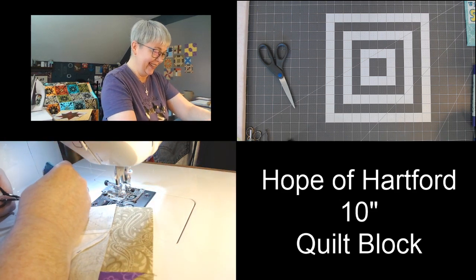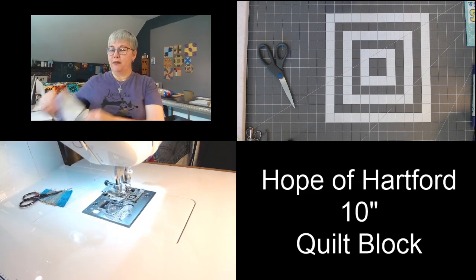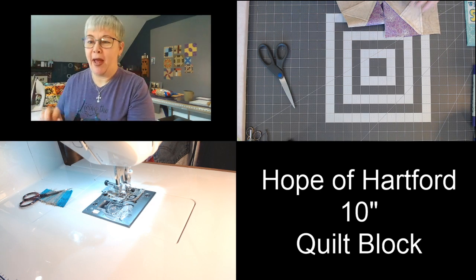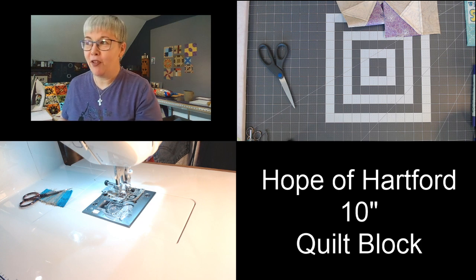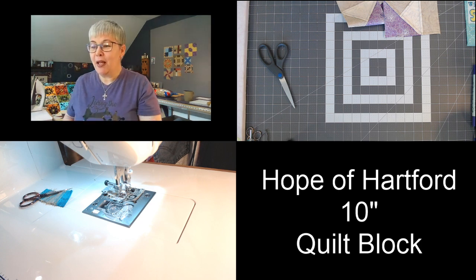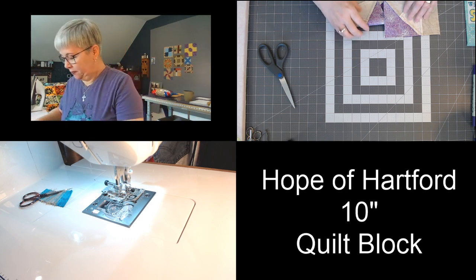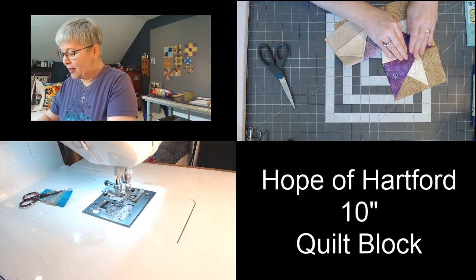If you had any superpower, what would it be? I think I would fly — I think I'd love to fly, that would be my superpower! All right, we just finished this seam — I'm going to finger press that open. Guess what — we only have one more seam to sew.